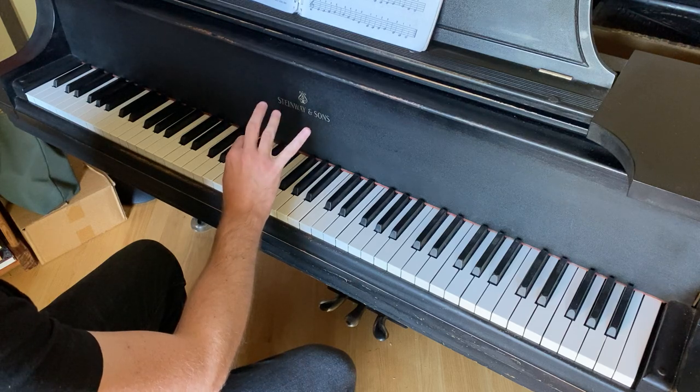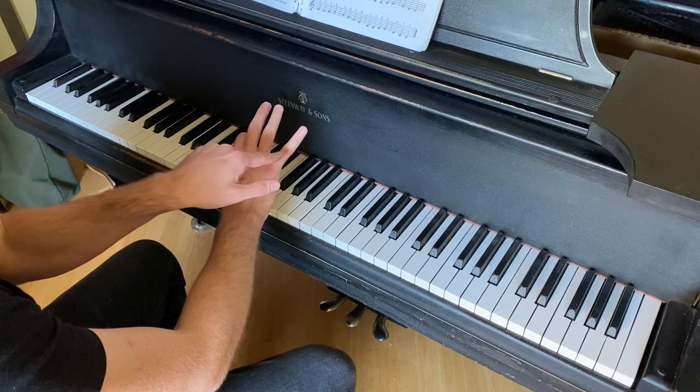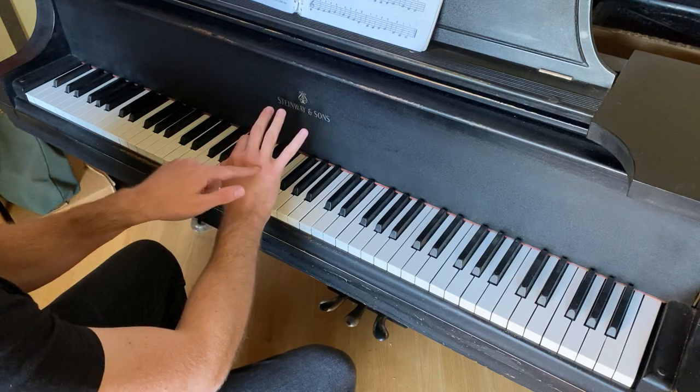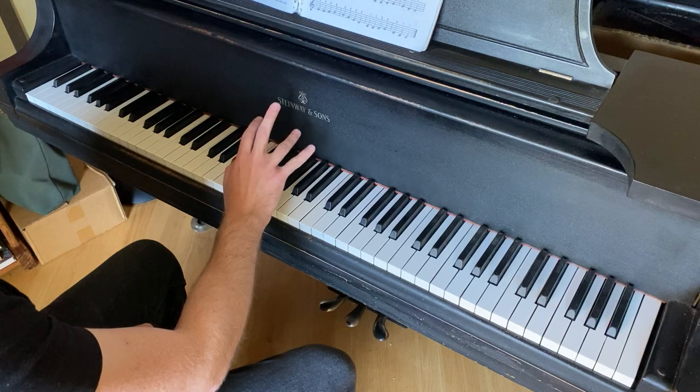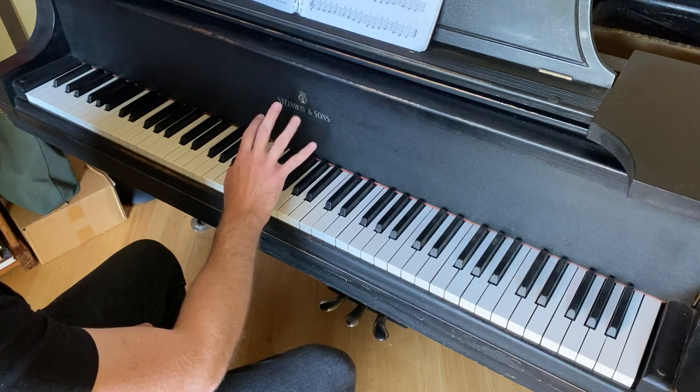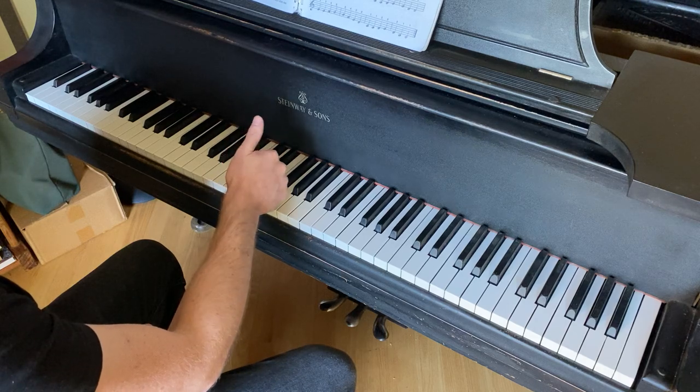The reason that it's hard to separate the fourth and fifth fingers — the ring finger and the pinky finger — is because there's a tendon that connects them. So this is completely natural to feel that they are connected. You don't have as much independence with these two as you do with the first three: finger number one, two, and three.